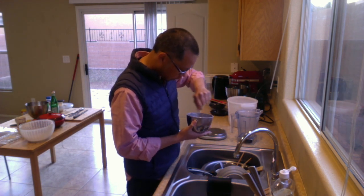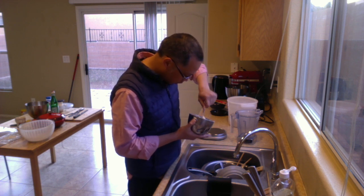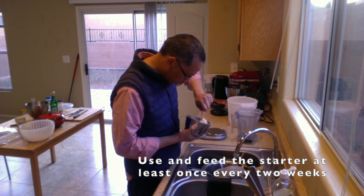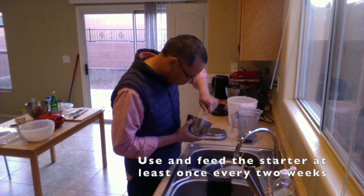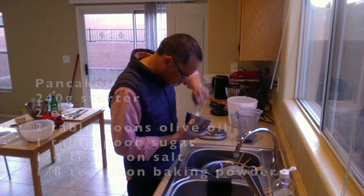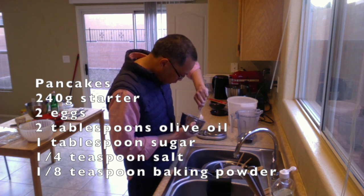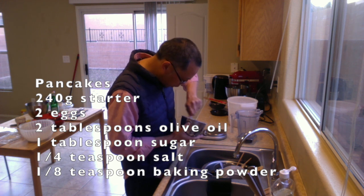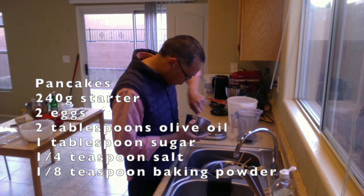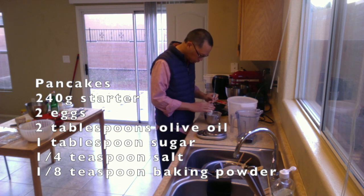What I do with the starter is very simple. I get it all nicely mixed up, and then I just throw it back in the fridge. This guy's a tough little fella - he'll put up with whatever I do, generally. I'll feed him every week, every other week. I should be baking at least once every week or so. If I really have to, I do pancakes - they burn through a lot of starter in a short amount of time. Given how low I made this bowl of starter, it will take some time to get it back up and running again.